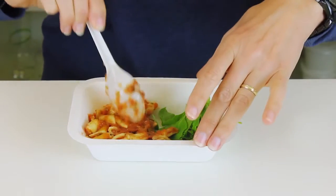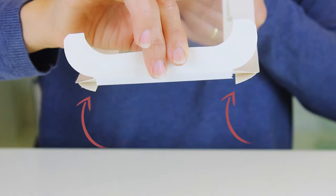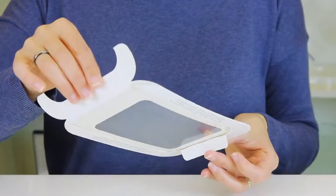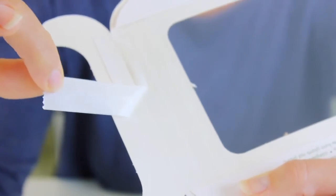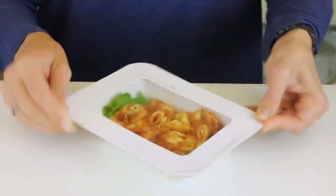Simply load up the base with whatever you're serving. Set these rails either side of the lip of the base. Slide the lid shut, and use this tab to lock the lid to the very end of the base. Then simply peel the backing tape off the adhesive strip and seal it together. Perfect — nice and spill-proof.